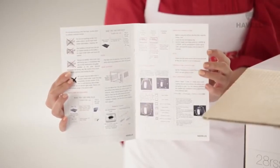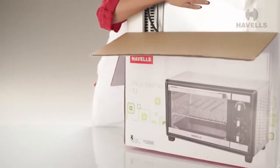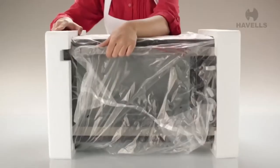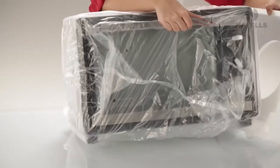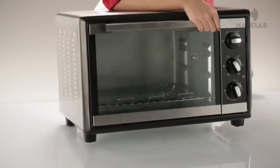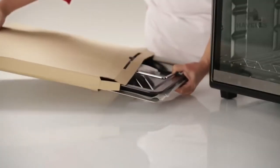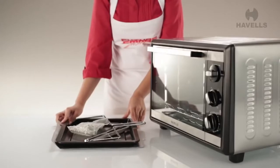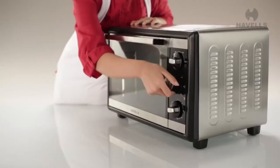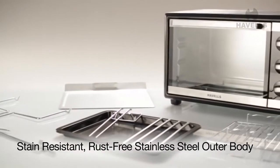This is the 28 RSS Premier oven toaster and griller, commonly known as Havells' OTG. Right below the manual, set in protective thermacol packaging, will be the Havells OTG. Now carefully unravel the protective layers and place it on a steady tabletop. The Havells OTG possesses formidable grilling, baking, and toasting abilities with its unique stain-resistant and high-strength stainless steel outer body.